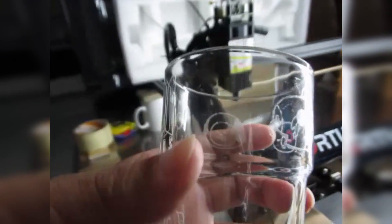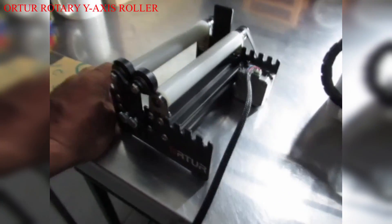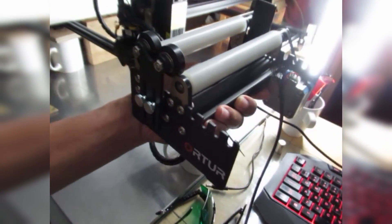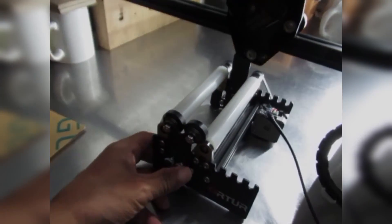To engrave on a cylindrical object, what we need is this Arturo Y-axis rotary roller. It's also from Arturo, which I bought together with my desktop laser engraver. I'll show you how to set it up.